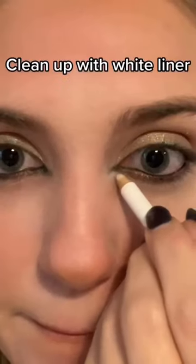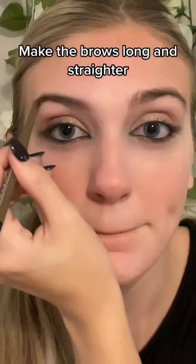Do the inner corner in black. Between that, put white liner. Clean up with white liner. Make the brows long and straighter, then slick them back.